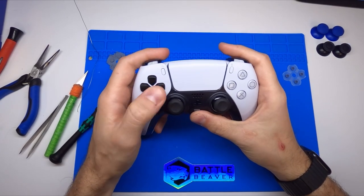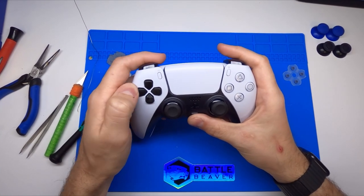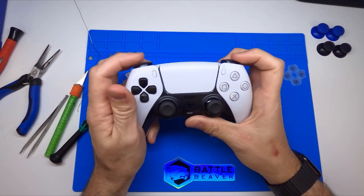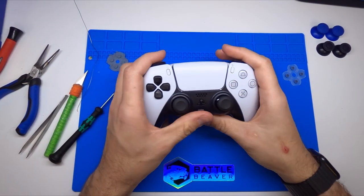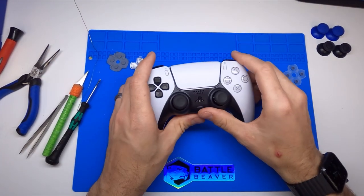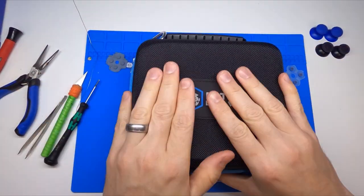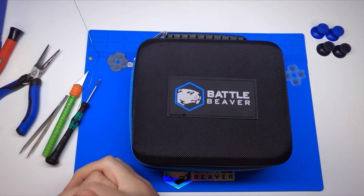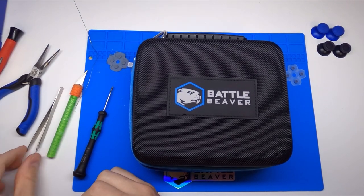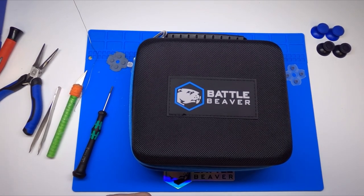So now when you hit your inputs, these are all independent. Now we're holding down back — you're only getting back. You're not going to get any accidental inputs. We have other videos to showcase how to install thumbsticks and different accessories. If you'd like to keep the controller safe, we also have cases, cables, anything you can imagine. If you have any questions, feel free to leave a comment below or contact our support team. Like and subscribe to this video to see more of this type of content. Thank you, have a great day.